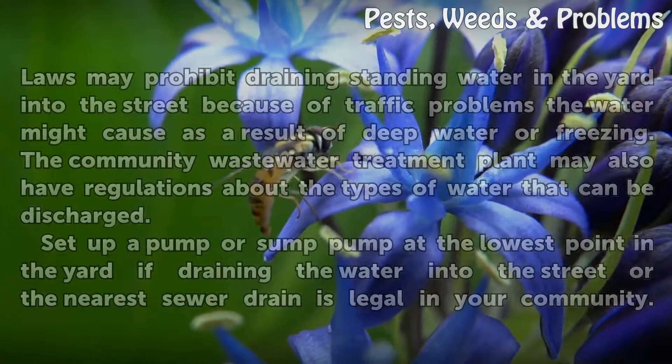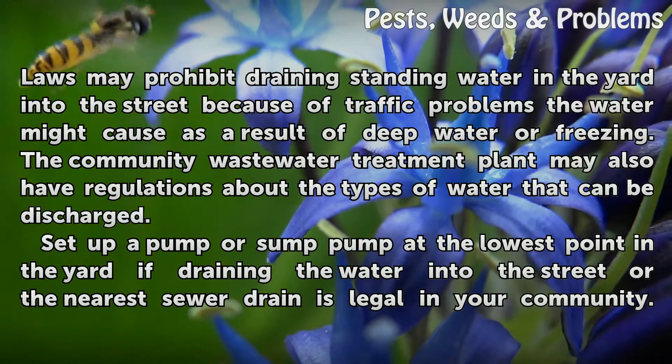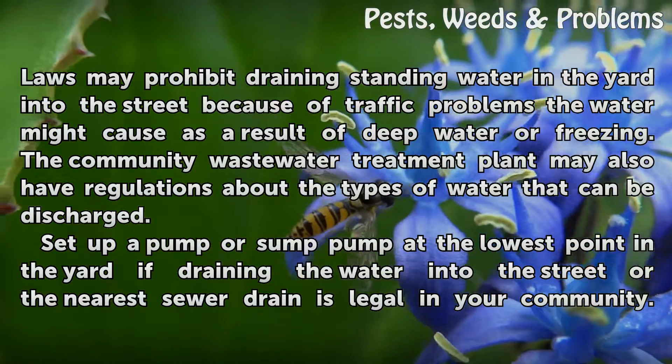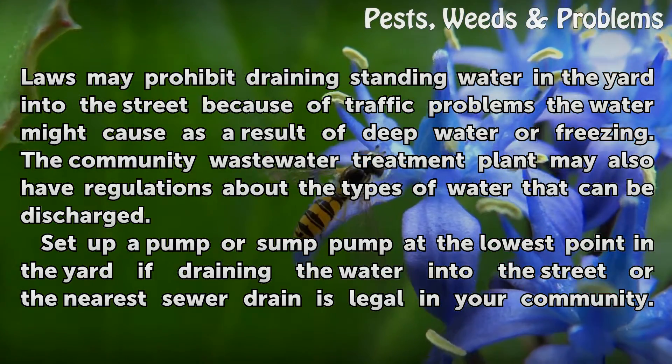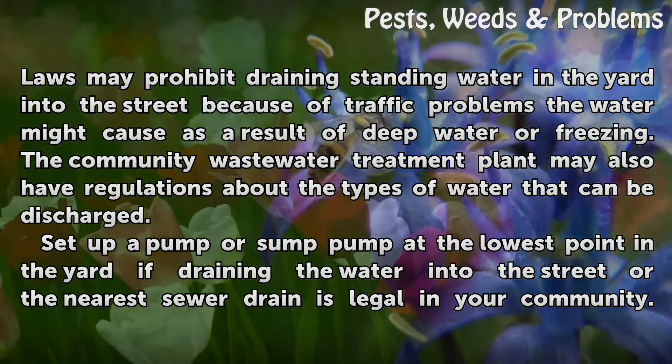Check with your local water and sewer provider. Laws may prohibit draining standing water in the yard into the street because of traffic problems the water might cause as a result of deep water or freezing. The community wastewater treatment plant may also have regulations about the types of water that can be discharged.